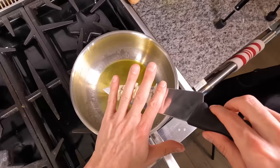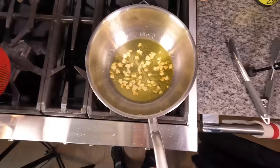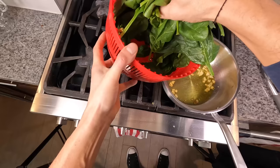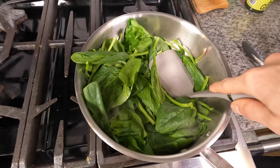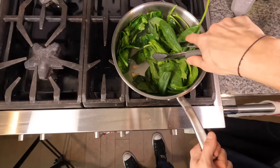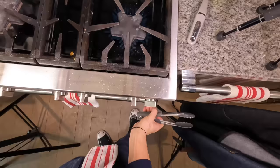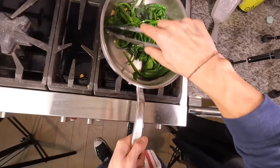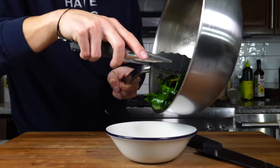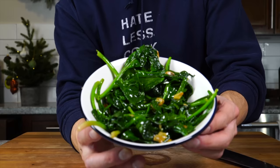Once the olive oil is hot, toss in that garlic and really toast it — get it lightly browned. You'll smell the aroma change as it browns. Once you've got that nice color on the garlic, go directly in with all the spinach. Take a spatula and smash it into the bottom of the pan like a smash burger — it's going to release moisture fast. Since the pan's really hot, it'll evaporate that moisture quickly, resulting in great-textured spinach. Season with salt, turn the heat off, and the residual heat will continue wilting the spinach without overcooking it, maintaining a bright dark green color.